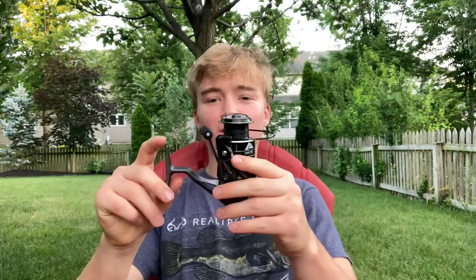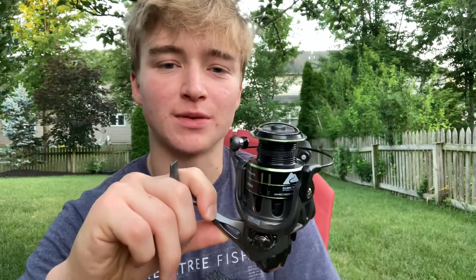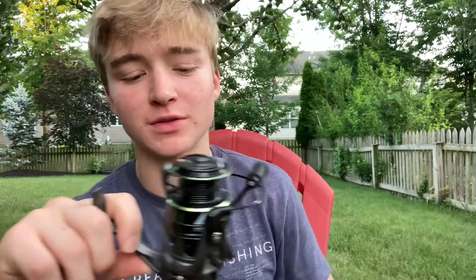Let's start with the looks. For size, this is a 3000-size spinning reel — so there's 1000, 2000, and 3000, and this is the biggest one. For weight, if you like light tackle, this reel is probably not for you — it's a little bit on the heavier side for $15.